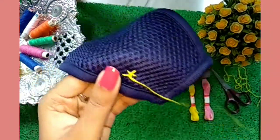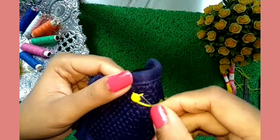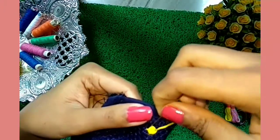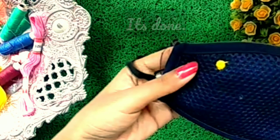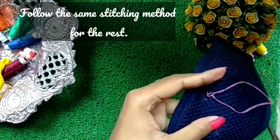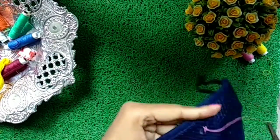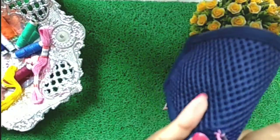Go on rotating the threads and you will get a beautiful design. Just see how beautiful it looks! Now we will follow the same stitching method for the rest of the flowers — Step 1 and Step 2. Through these steps we can make beautiful flowers just being at home.